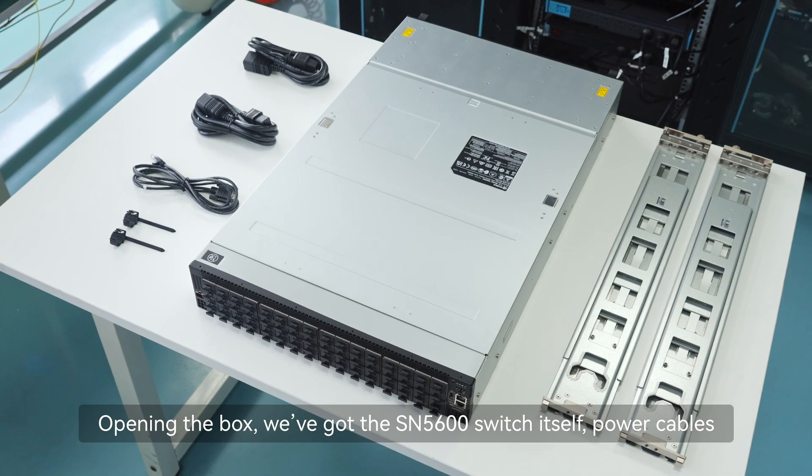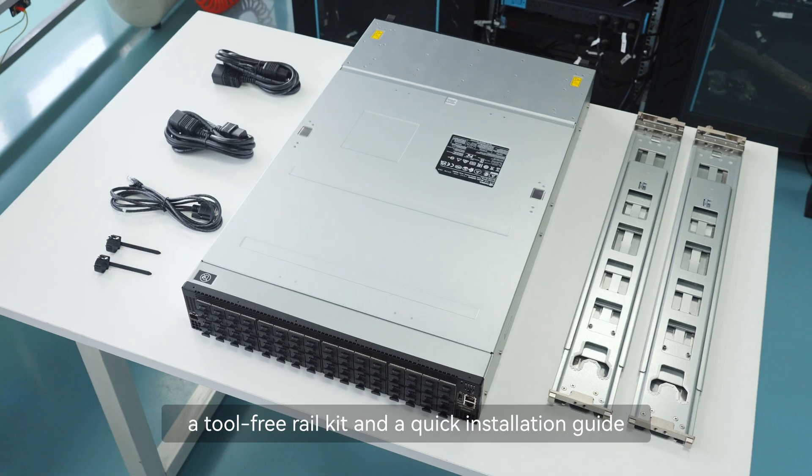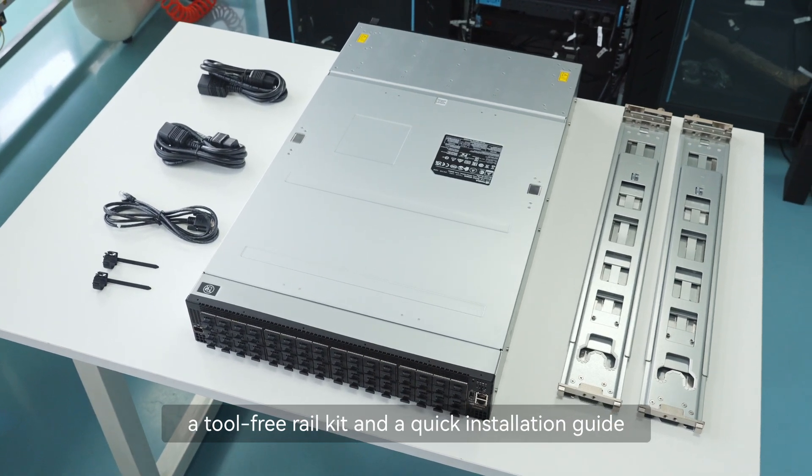Opening the box, we've got the SN5600 switch itself, power cables, a tool-free rail kit, and a quick installation guide.